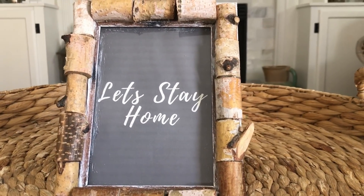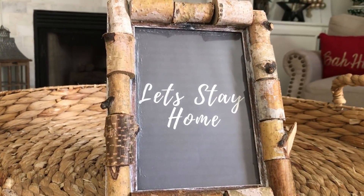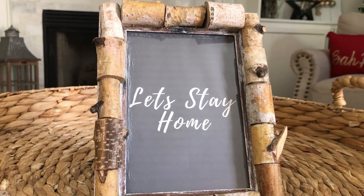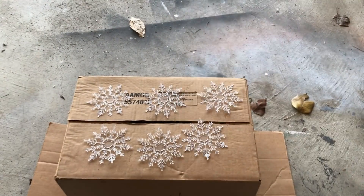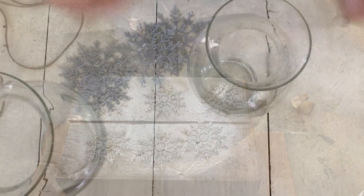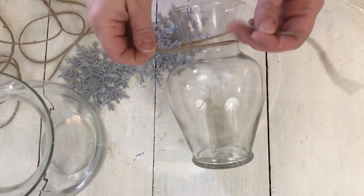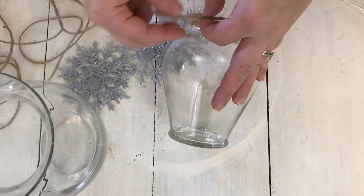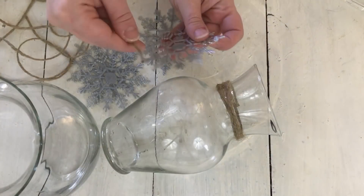I think it looks really pretty — I love how this turned out. You could put a picture in it, but it's perfect for rustic farmhouse winter decor. For this next DIY, I'm taking six snowflakes from Dollar Tree and spray painting them with a mirror effect spray paint, then also a vinegar solution to give it a mercury glass effect. It didn't work out quite as well as I thought — it looks more like a galvanized metal effect, but I still like how they turned out.